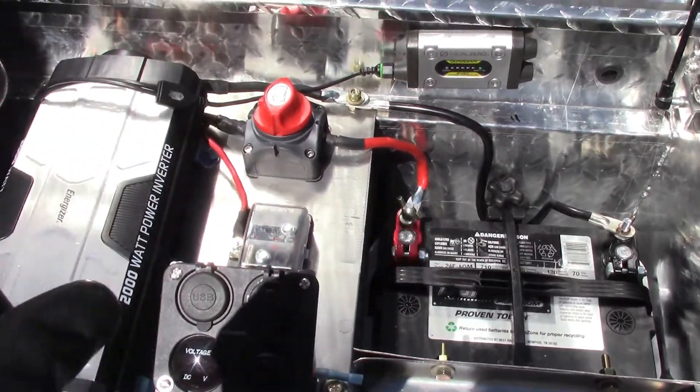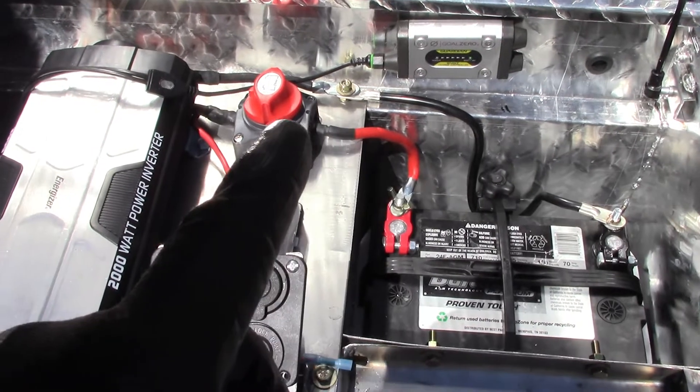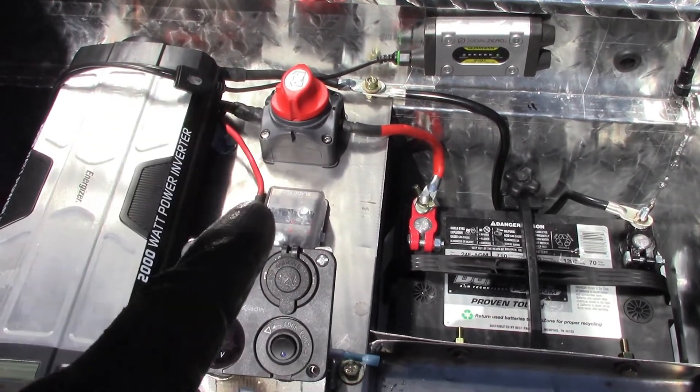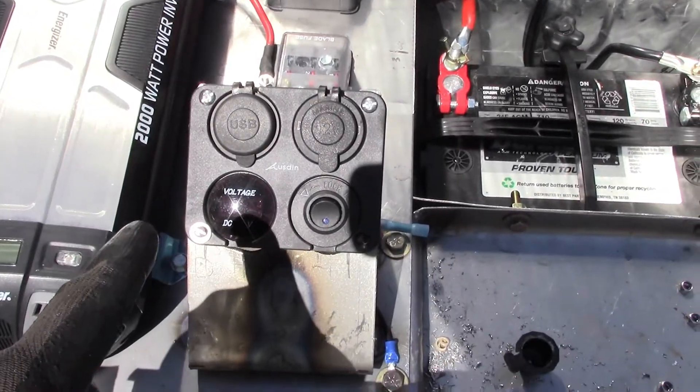Ground right here, sharing ground with the power inverter right there to the chassis of the toolbox. Then the 12-volt power going up into the master kill switch, with the lead going over to the power inverter and then down to the fuse panel, down to my switch panel. And you can see the voltmeter gauge here.